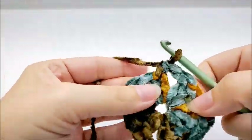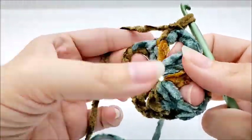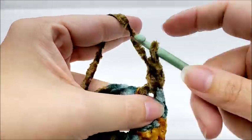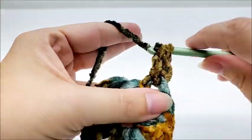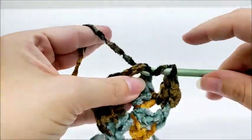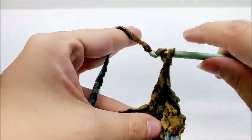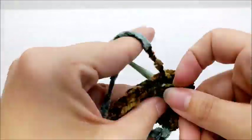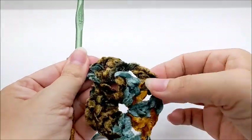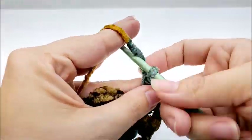We're going to start round two by chaining one, which does not count as a stitch. These four spaces are the points of the square. In this first one I'm going to work two double crochets: one and two. Then I'm going to chain one, jump over to the next chain two, and work two double crochets, chain two, and two more double crochets in that same chain space. That first chain space is the only one where we start out working only two double crochets.